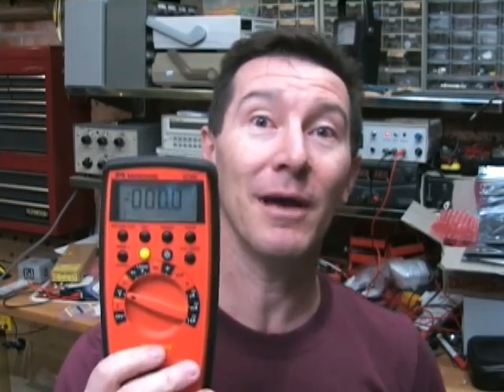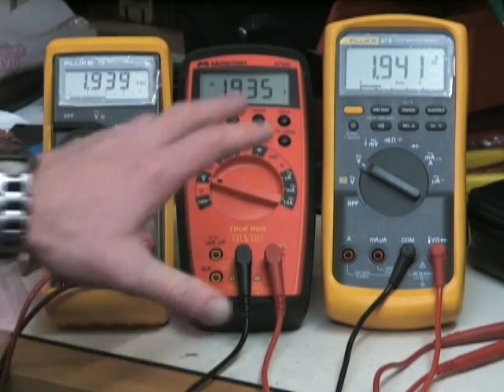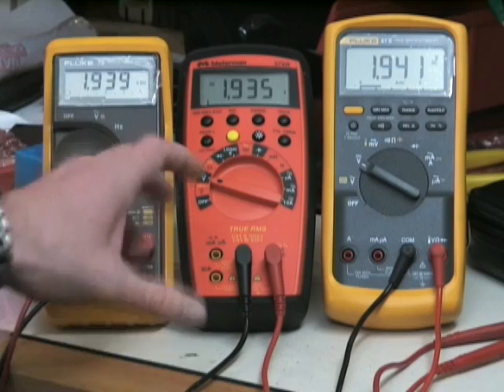If you say the wrong thing, it can make you seem like a bit of a dunce, especially if you're in a job interview and they ask the question — it can make you look like you don't know what you're talking about. Now let's take a look at three typical multimeters and how the number of digits or the resolution affects the usability of these meters.